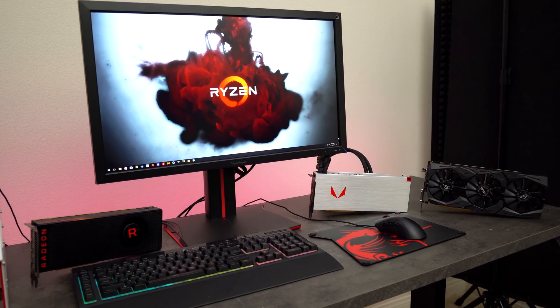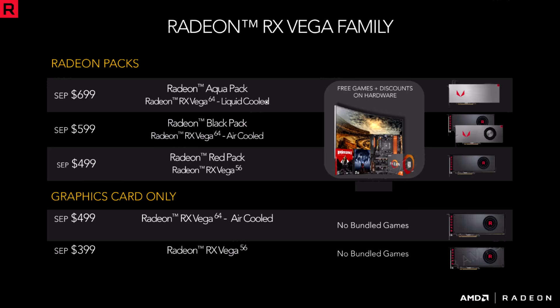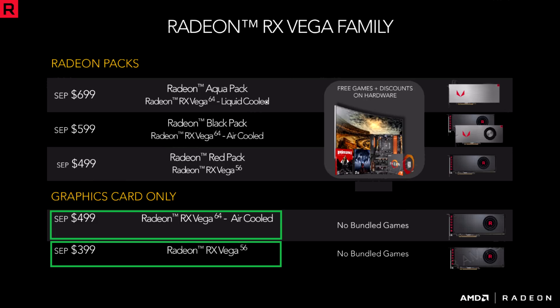Vega is finally here and it's aimed to compete against the GTX 1070 and 1080. This is the current pricing for the GPUs. The Vega 64 by itself starts at $499 while the Vega 56 starts at $399.